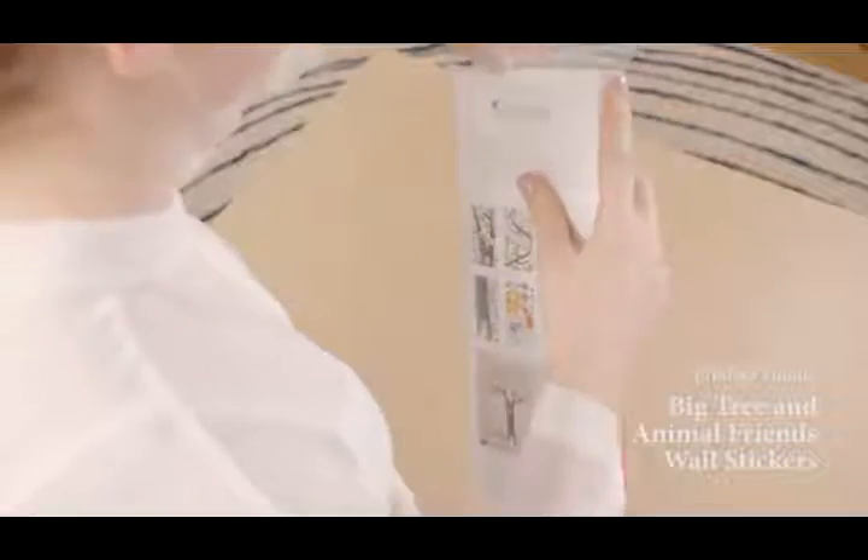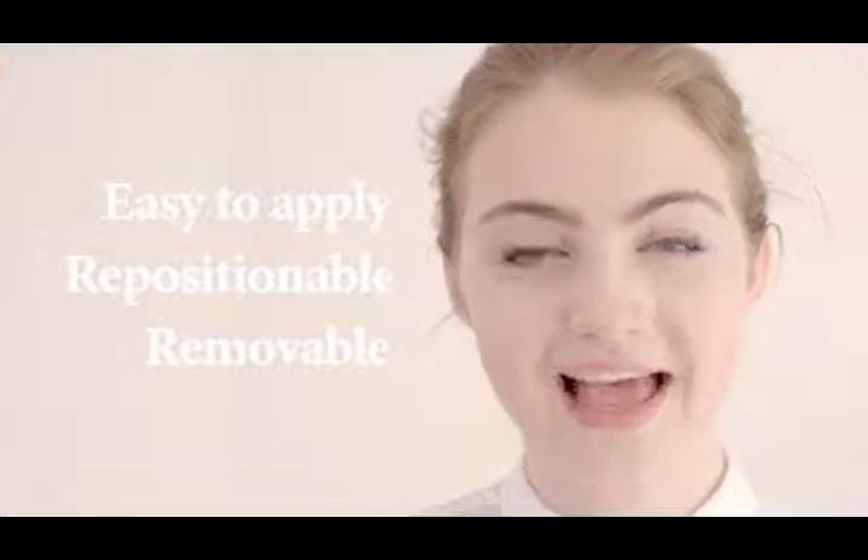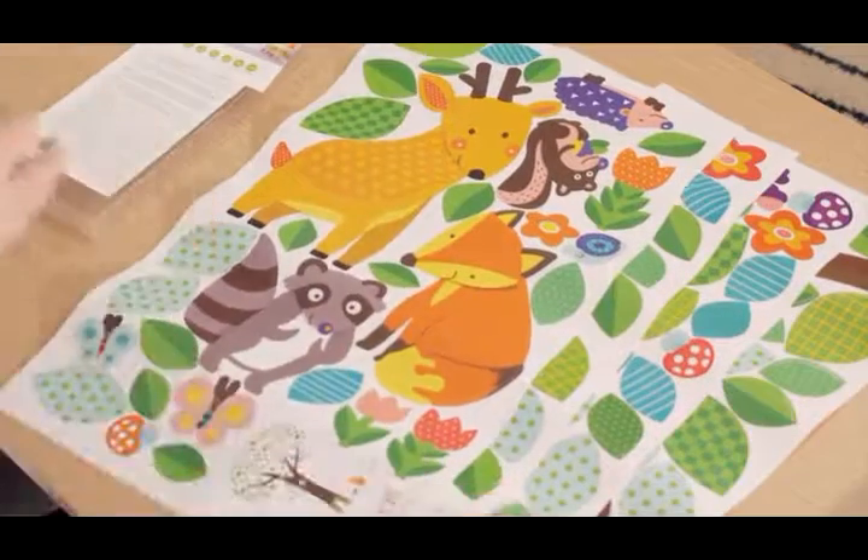DecoWall stickers are easy to apply, repositionable, removable and can transform your wall with our high quality designs made to suit you. It comes with four sheets of stickers. The instructions come in many different languages.